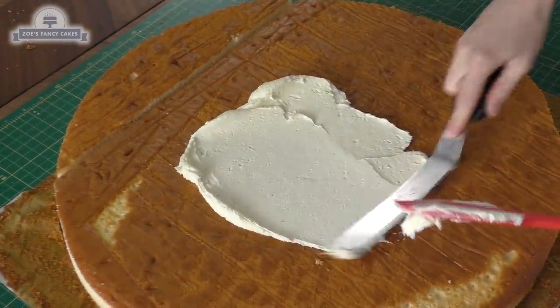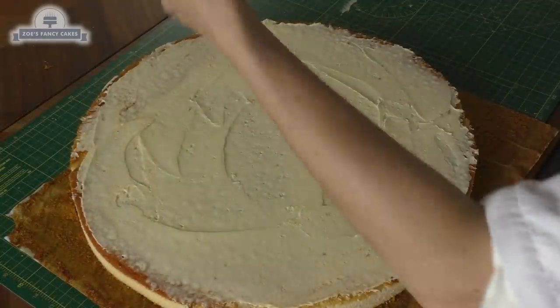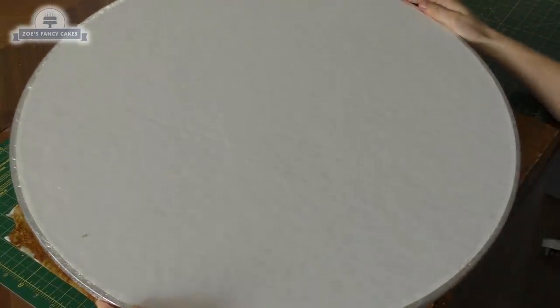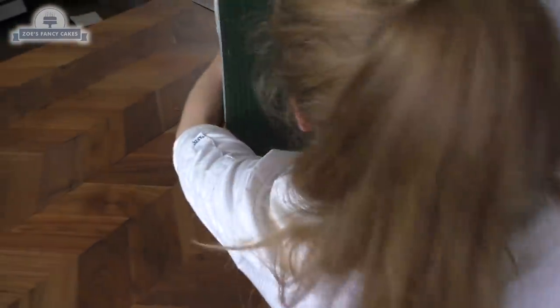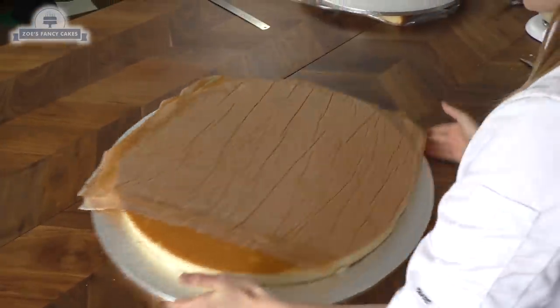I'm just going to put a thin layer of buttercream all over this cake so I can stick it to my cake board. I had help with this because it was quite big — I put the board on the bottom of the cake and then we flipped it over. Richard helped me flip it over and then I just peeled off the paper.